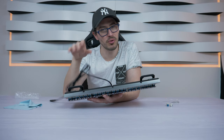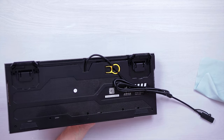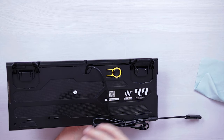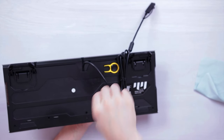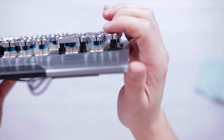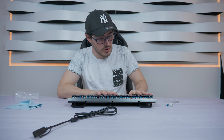The only thing they should have implemented was a removable USB cable. A lot of keyboards are already coming with this feature, but here the cable is permanently attached. However, if you have a hole in your desk and run the cable through it, you won't see any cable around the keyboard, which makes it feel like a wireless keyboard. Speaking of build quality, the keyboard does flex a little, but I think that's because it's quite tall.